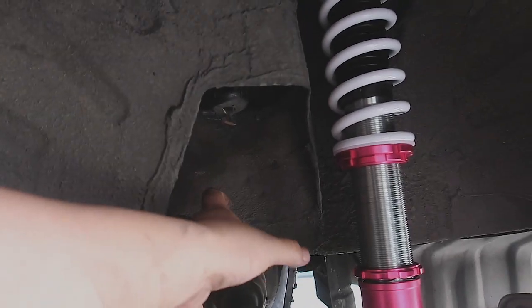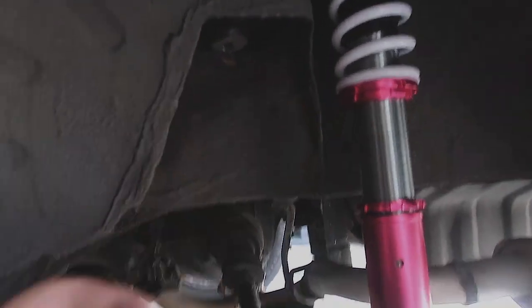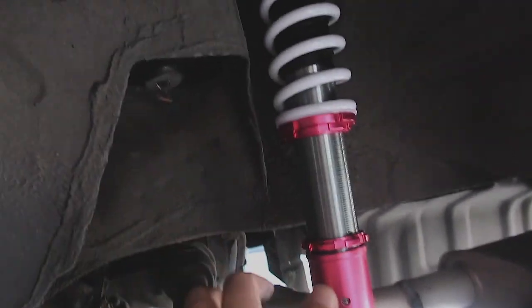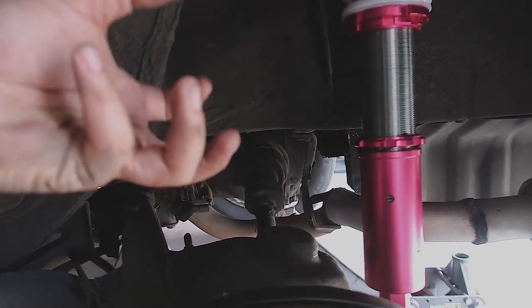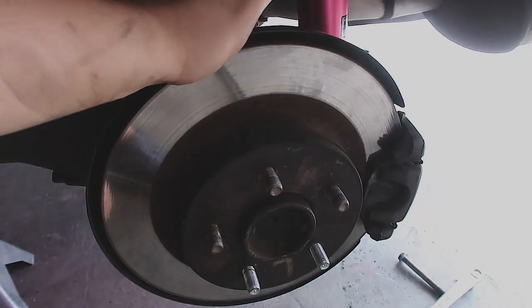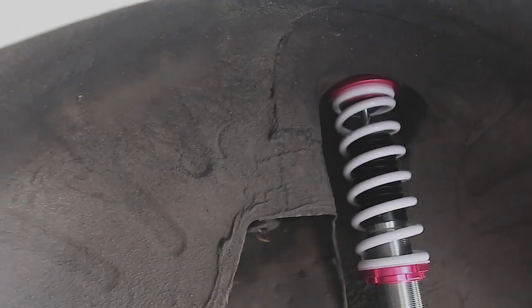This changes it to a true-style coilover with the spring on the actual shock, whereas the spring was in the spring bucket mounting section. The previous owner had cut springs, so it was easy to just pull it straight out. If not, you're gonna have to have somebody step on the wheel to get the shock out.